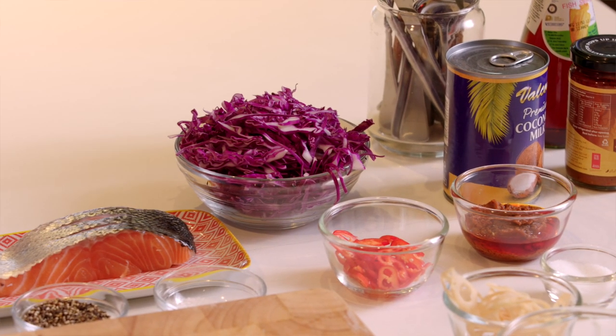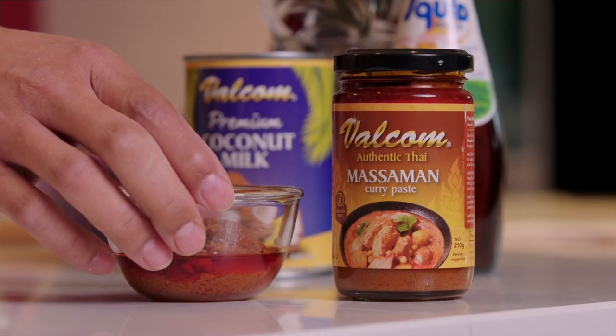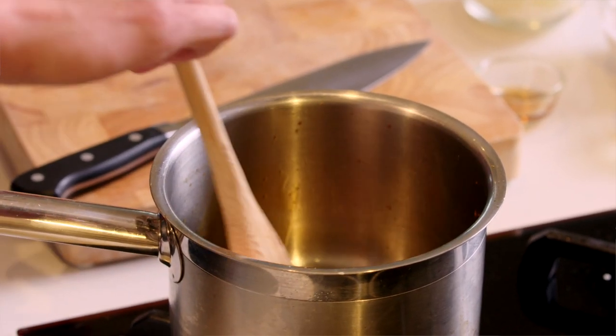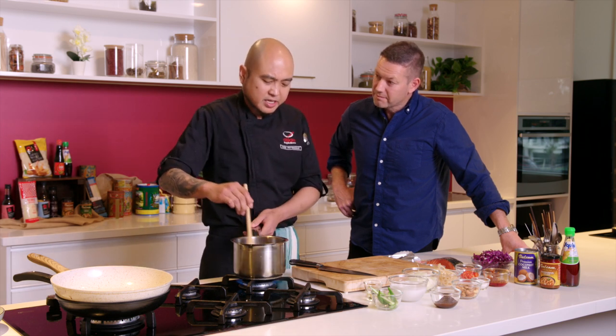What's the first thing we need to do? So I think we're going to do a component first — we start with the curry sauce. I've had the massaman curry before, Mod. It's a little bit sweeter than the usual curries, isn't it? Yes, correct, a little bit sweet. So this is the Valcom curry paste here — it goes in? We just don't need to use high heat, just medium heat is enough.